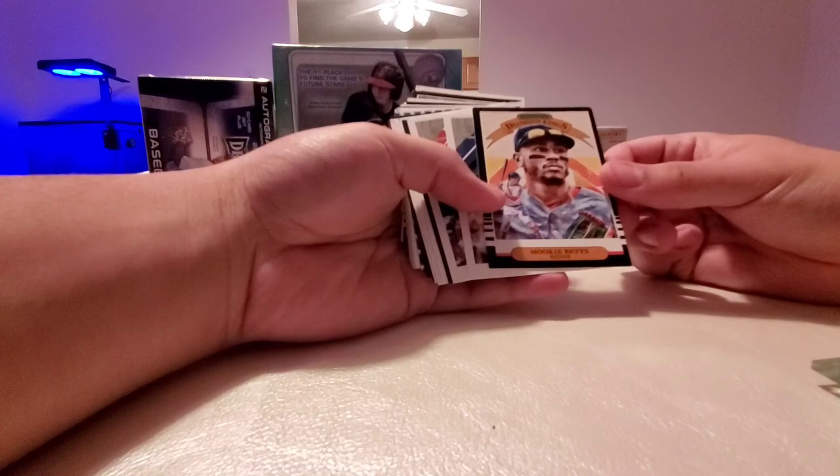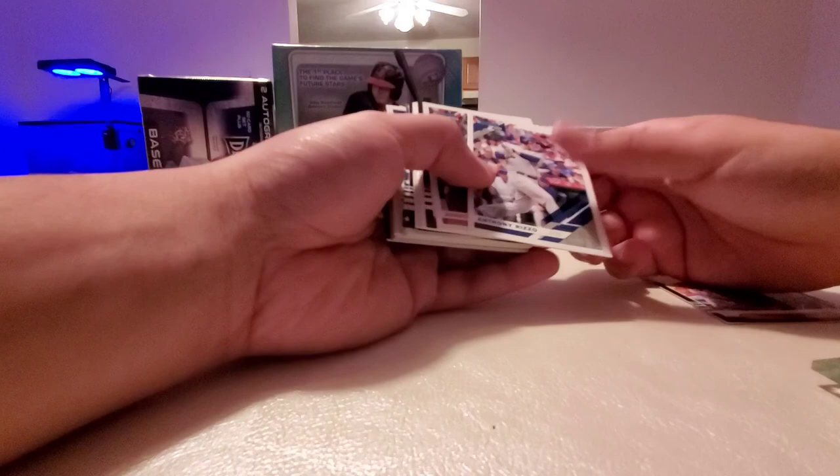So off the top we have a Mookie Betts Diamond Kings. Right off the bat, these cards are damaged — if you can see, the edges are damaged. So that might be a problem.